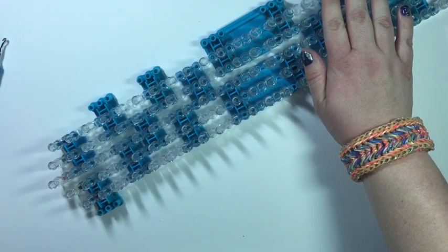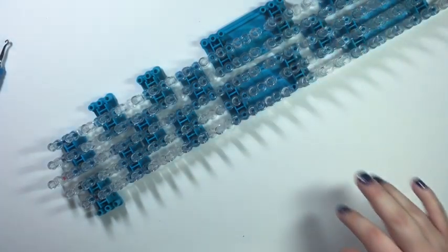Go get your loom set up, your bands, your hook, a c-clip, and come right back.